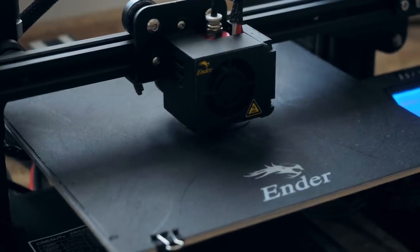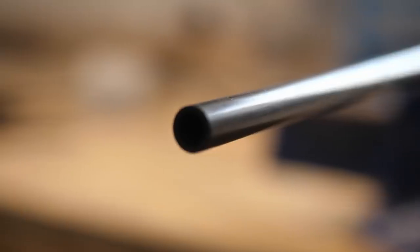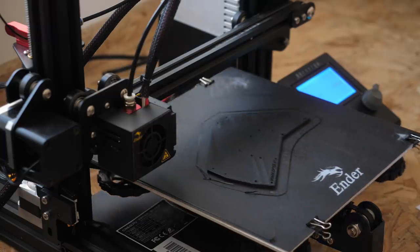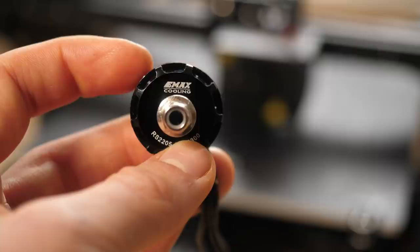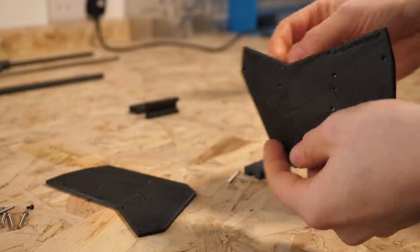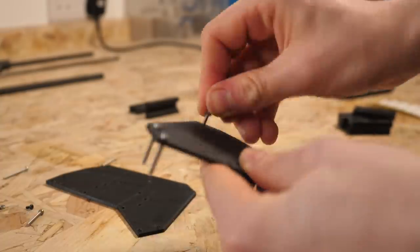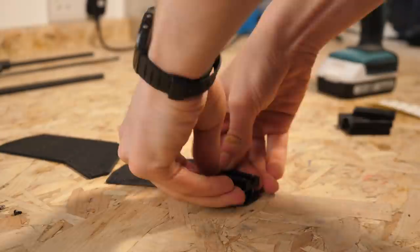I wanted to build a helicopter that you could build too, so I opted mainly for 3D printable components and strong carbon fibre tubes. I printed the central hub of the aircraft on my Ender 3 3D printer and a bunch of other hardware to go along with it. I soldered a powerful brushless motor to a speed controller and mounted these on the motor arm. The helicopter only has one moving part — the motor. Increasing its speed increases the speed of rotation, making the thing go up.